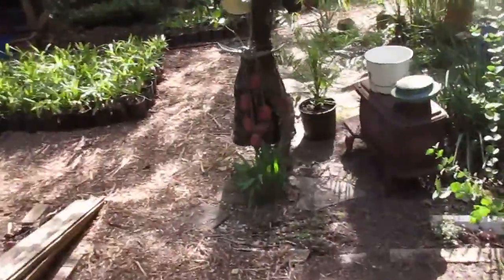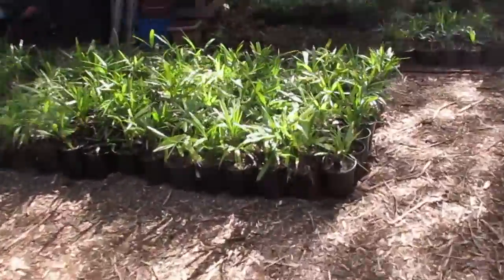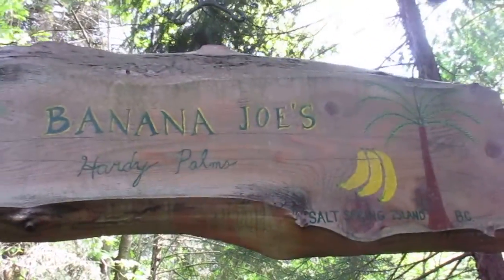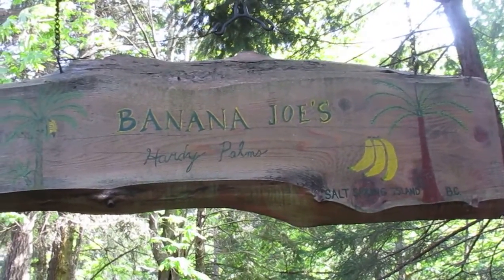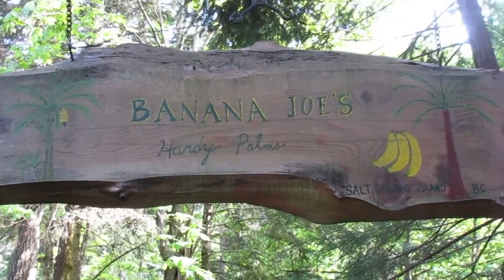We grow them all here — lots of palms on Salt Spring Island at Banana Joe's Hearty Palms. Got to replenish the stock; they go down quick because at this time of year people want palm trees. You can plant them year-round here on Salt Spring Island, so if you want a palm tree, you know where to find me — Salt Spring Island, British Columbia.